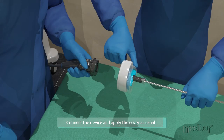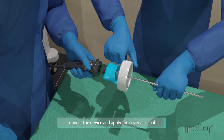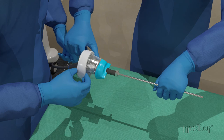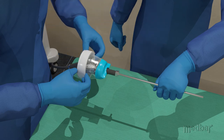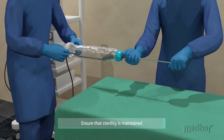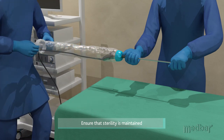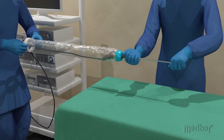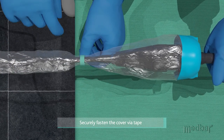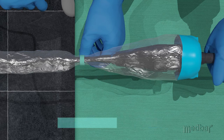The end user will connect the device and apply the sterile cover as usual, once again carefully ensuring that sterility is maintained while drawing the sterile cover back over the cabling. One piece of tape is also provided with the elastic versions in order to securely fasten the sterile cover to the cabling.